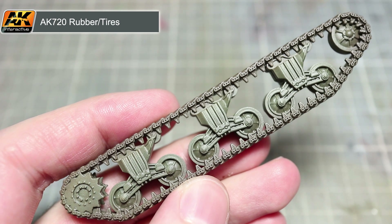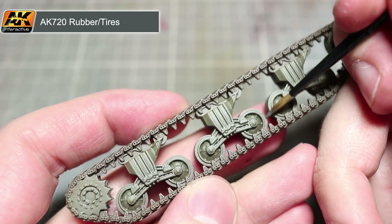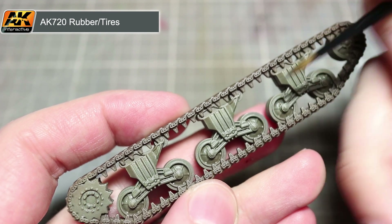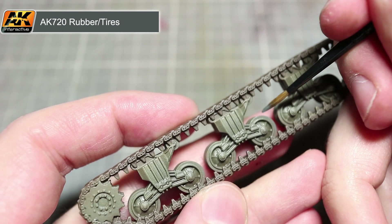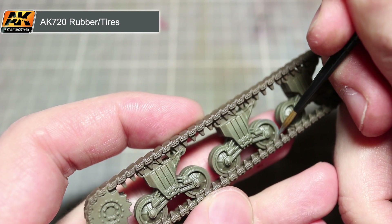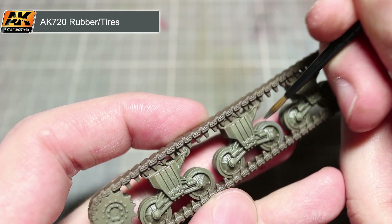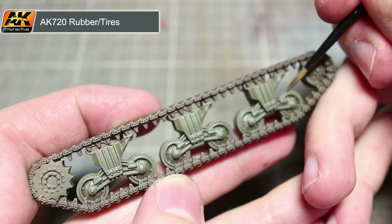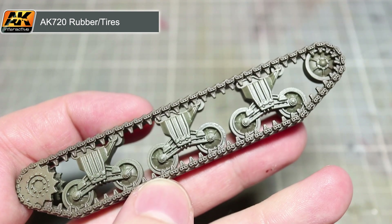With the tracks base coat finished, we can now start to work on any rubber, and for this we want to use our rubber tyres paint mixed in much the same way as the dark tracks from the previous step. Using a paintbrush, we can now paint the rubber areas of our tracks, which for the most part will be the rubber rims of the road wheels, but may also include rubber pads on the tracks themselves. Paint one layer with your thinned mixture, allow it to dry, and then apply a second layer over the top. Applying several thin layers will create much better coverage than applying a single thicker layer.